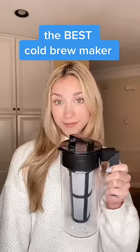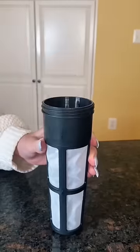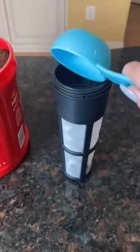I love cold brew but it can get pretty expensive. I found this cold brew maker on Amazon for only sixteen dollars, so I'm going to try it out and see how good it is. It's so easy to make.